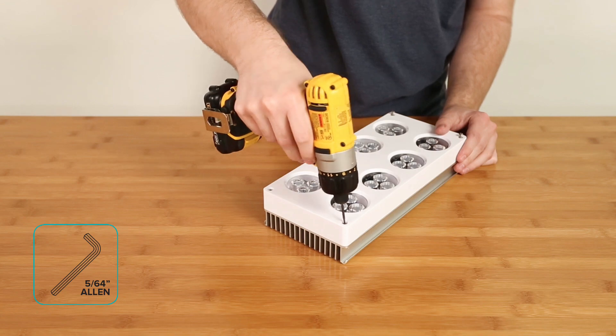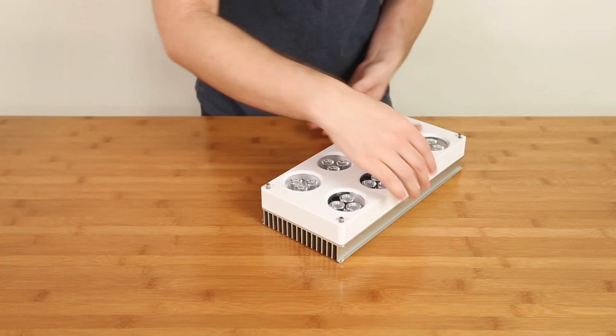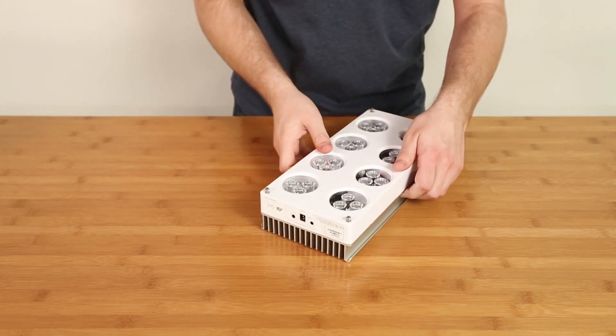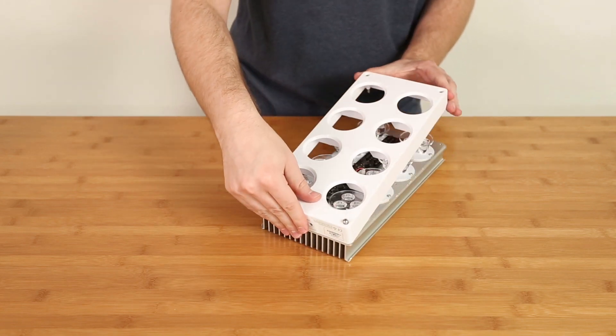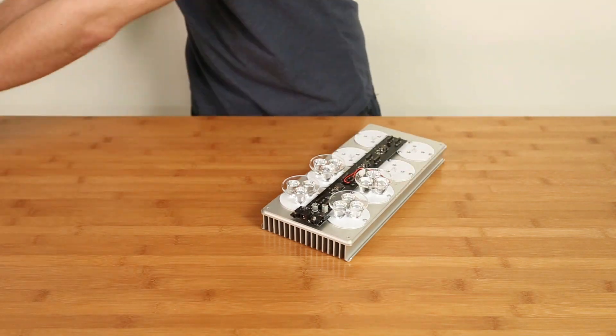To start, remove the four screws from the plastic housing using the Allen key. Lift the plastic from the opposite end of the power connector and slide away from the connectors. Remove the eight lenses from the LED pucks.